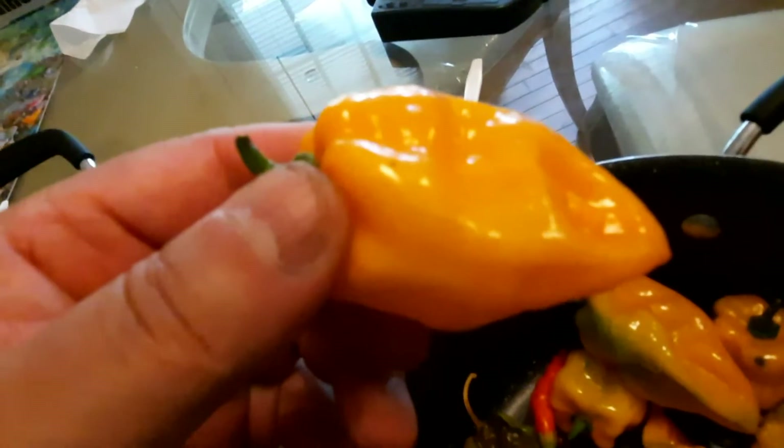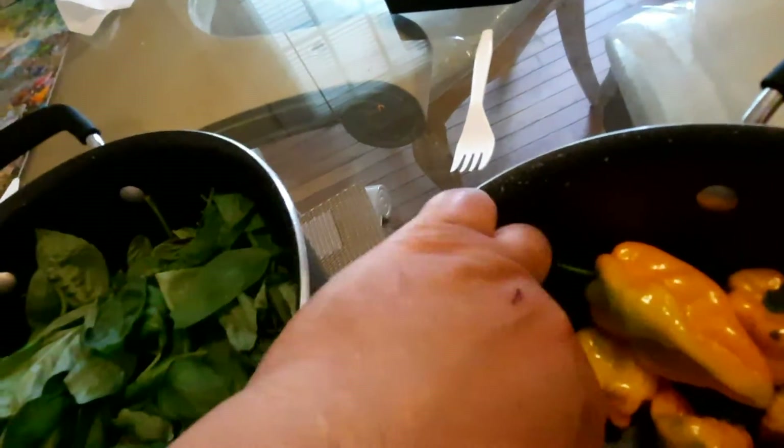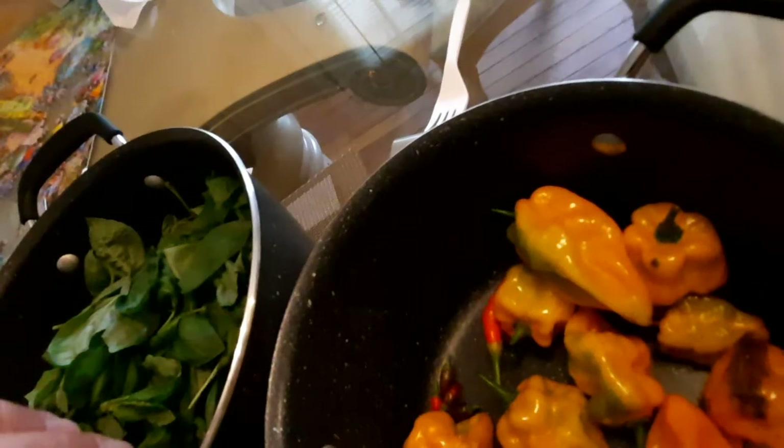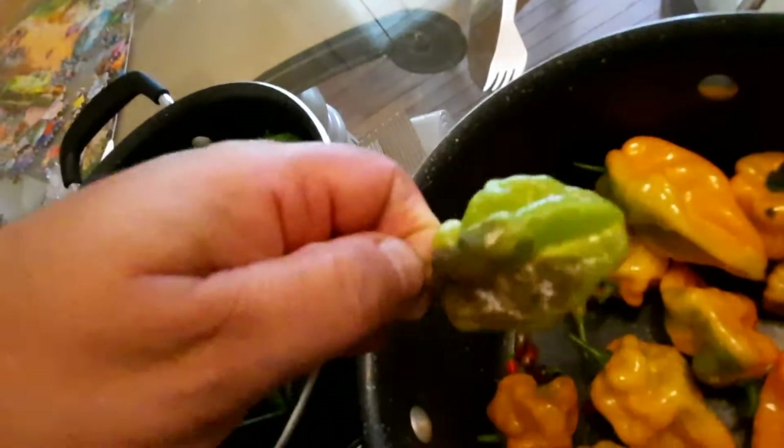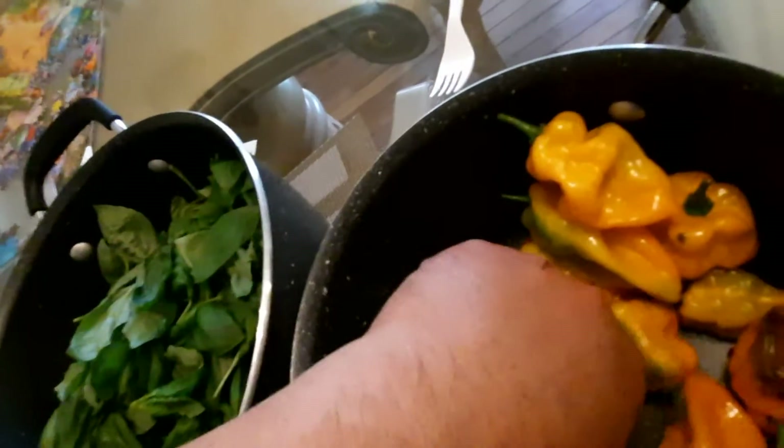Have they come from my garden? This one's a little rotten, so I'm going to have to cut off the rotten part. Maybe I'll just throw it out. Anyway, these Thai dragons, which are very small as compared to my thumb, pack a lot of punch and they're very good flavor.